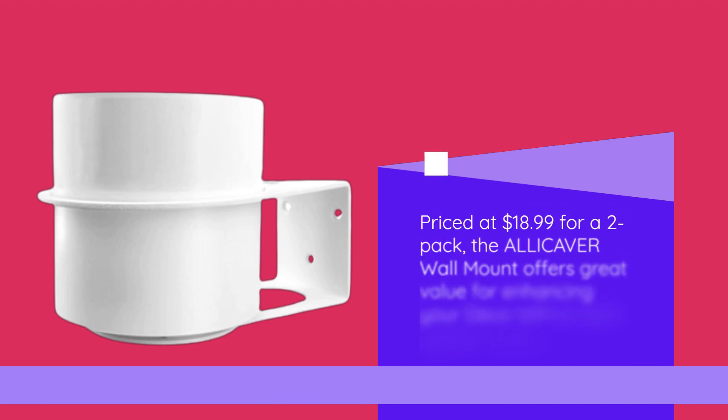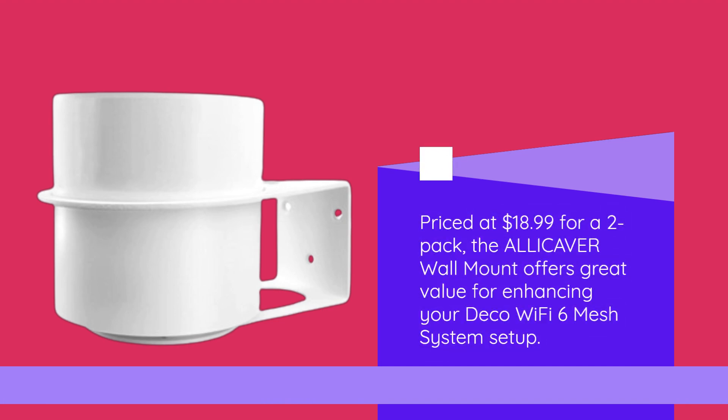Priced at $18.99 for a two-pack, the ALLICAVER wall mount offers great value for enhancing your Deco Wi-Fi 6 mesh system setup.